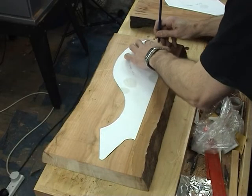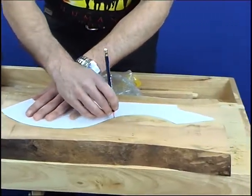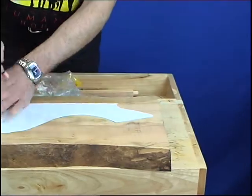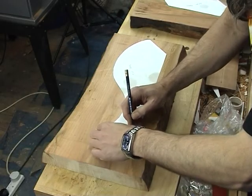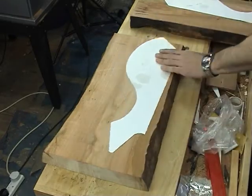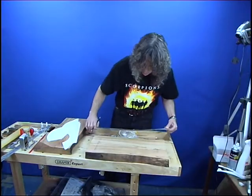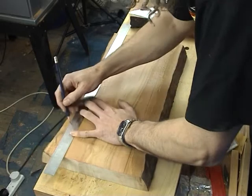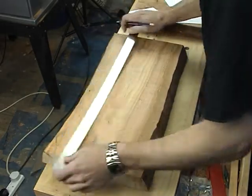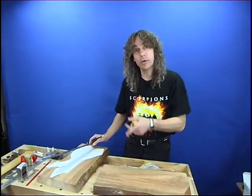I'm just going to roughly mark this because I'm always going to do it again once it's all planed up, just so we know which bit is which. But the most important bit is this — this is the line we want to cut. Then equally we want to cut a straight end over there on the bandsaw so that we can clamp nice and evenly. Right, let's get it cut out on the bandsaw.